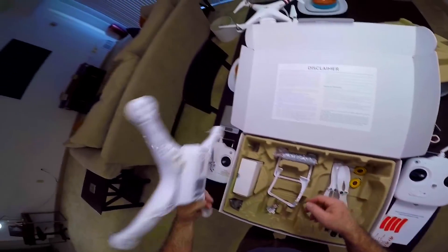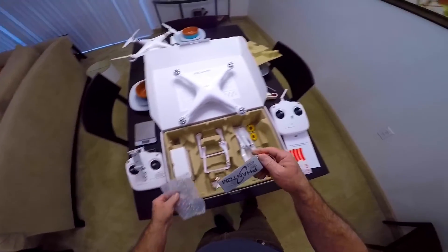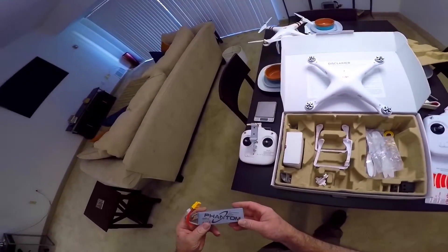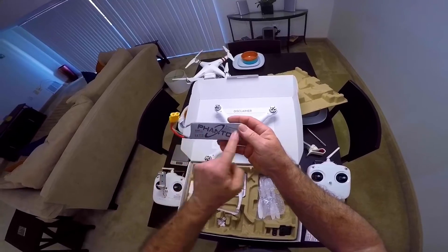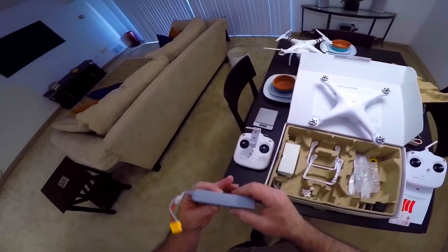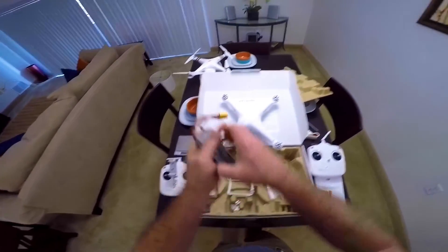And then you have the battery here. This is a 2200 milliamp-hour battery — it says Phantom on it. I'm actually shocked that there is not the least bit of swelling in this battery pack, but I will keep my eye on it first time charging because who knows, it might swell up for all I know.